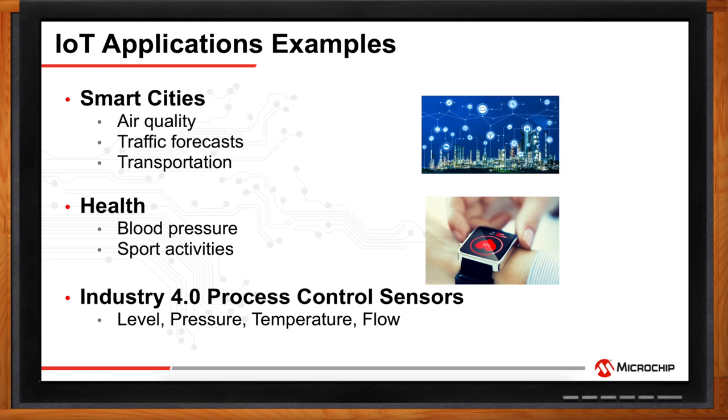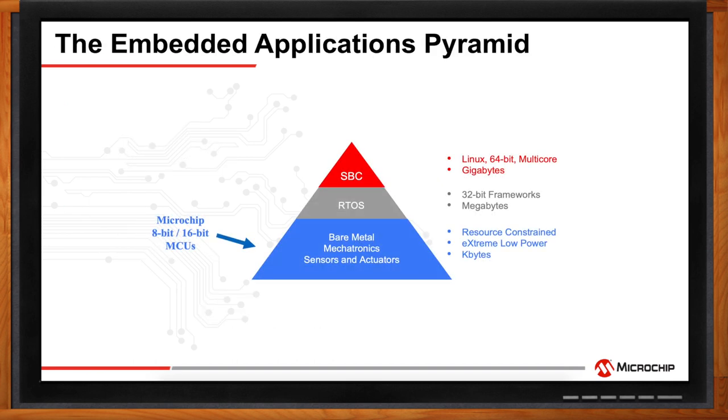Where do you see Microchip 8 and 16-bit MCUs working best in these applications? They fit where there is a simple application that doesn't require a lot of program memory, an RTOS, or multi-core performance. Microchip 8 and 16-bit MCUs work best in the large section of the application pyramid focused on sensors, actuators, and mechatronics. The PIC IoT WG development board is designed for simple applications with resource constraints and extremely low power requirements, making it easy to get a secure IoT application up and running.